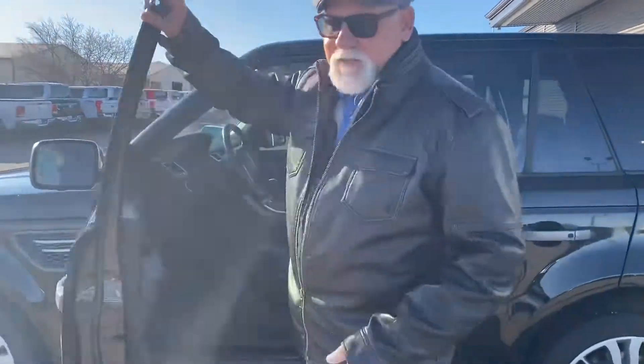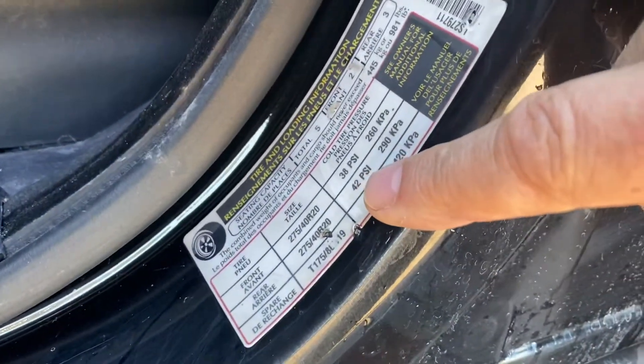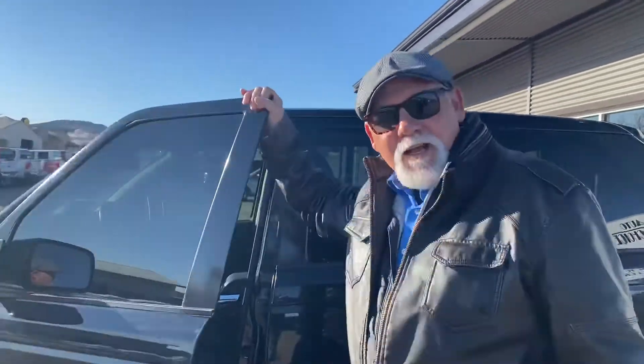So if you want to fix that, right here on the inside of your door — that's going to tell you what you should put your pressure at. Now, some people like to run their pressure a little low in the wintertime; they say it gives them more traction. Just be aware that your light will come on. Fill it up to the right pressure and that light will go off. Sometimes you've got to drive it a little ways, but it will go off.